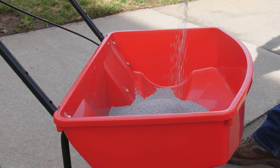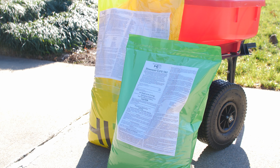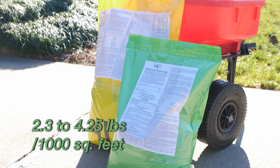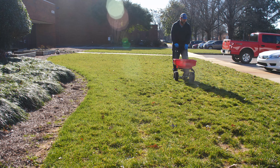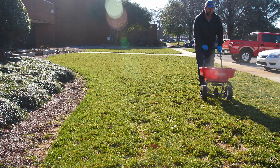Then pour the herbicide granules into your spreader. Howard Johnson's Dimension 0.27G pre-emergent can be applied at a rate of 2.3 to 4.25 pounds per 1,000 square feet, depending on the type of weeds you wish to control. Walk back and forth across your lawn in even rows, spreading the granules uniformly as you walk.